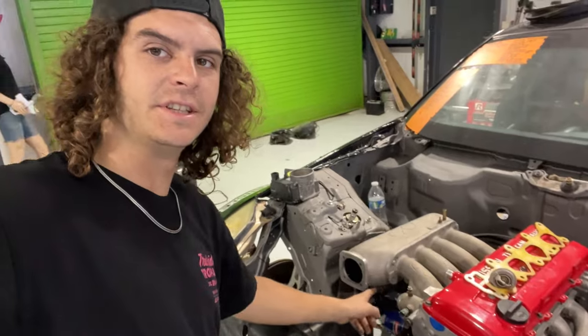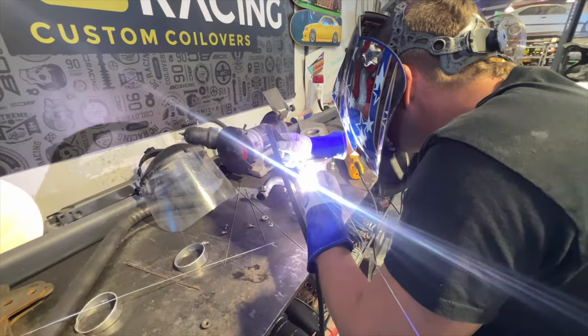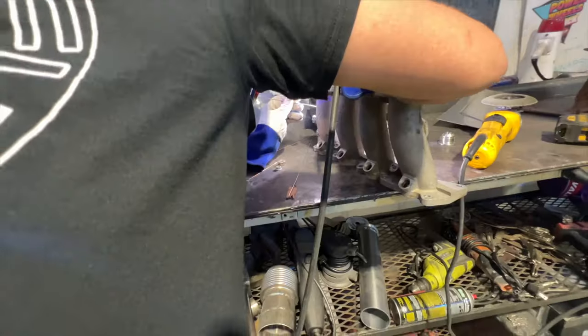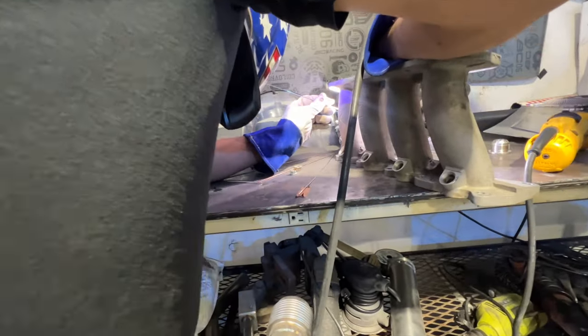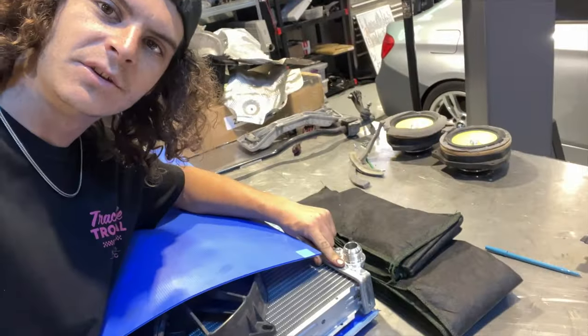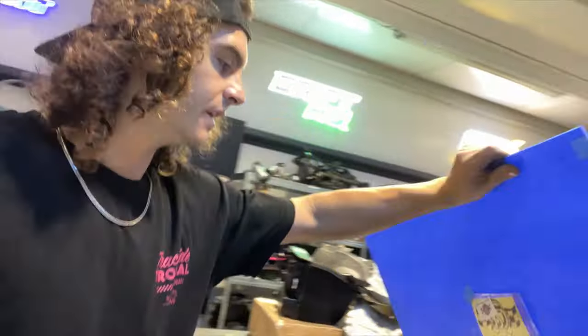We got dash-16 fittings on all of our coolant ports — Cricket welded all that on for me. Now we are ready to get the cooling system going.